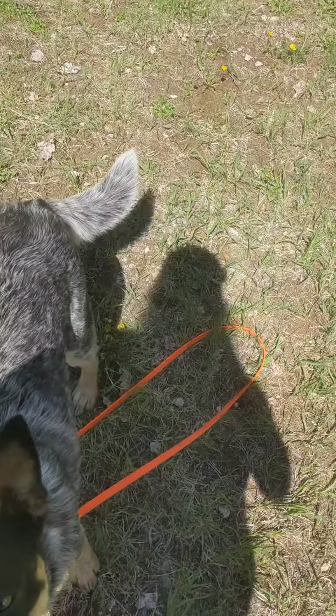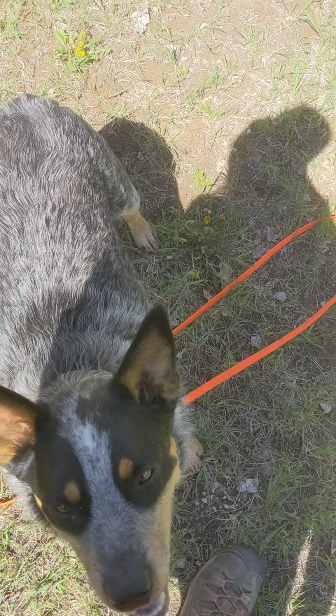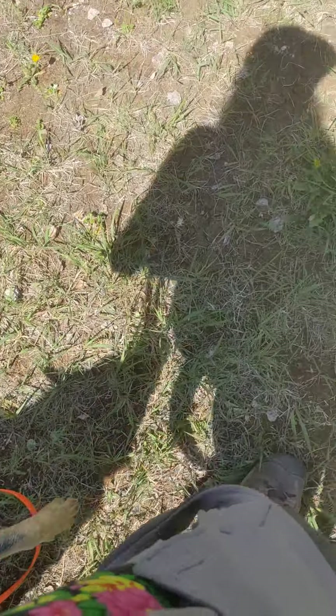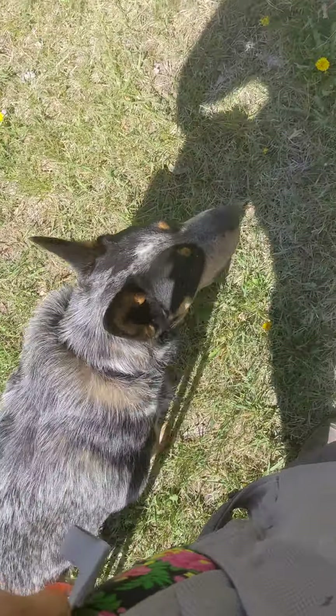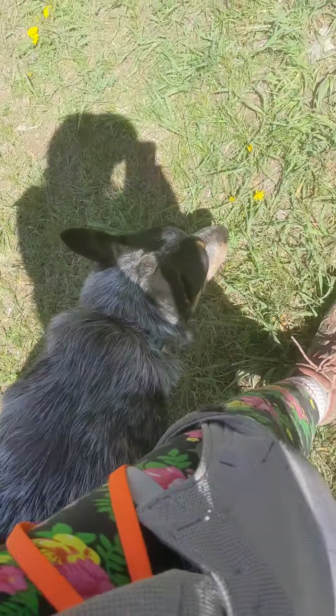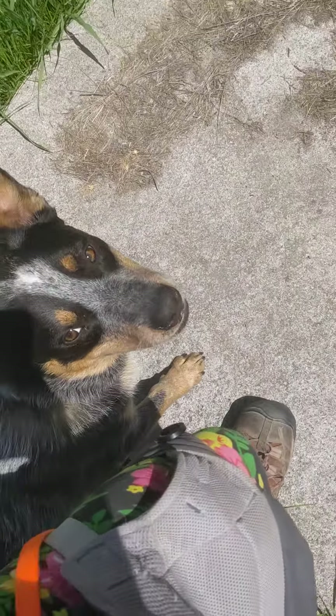Did you see that turn? I didn't cue him at all. He just knows that when he hits the end of the leash he has to come back, so he's doing it preemptively, which is awesome — it's what we want to see. No more of that dragging into the leash. I'm also rewarding him for doing a period of time walking in heel.